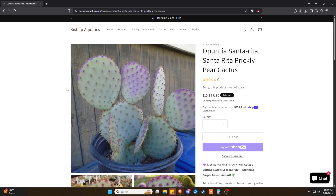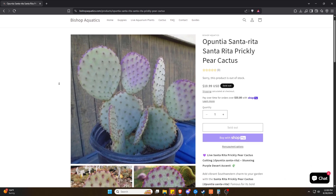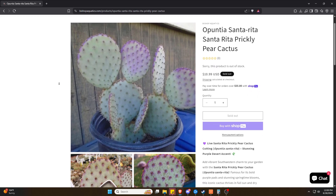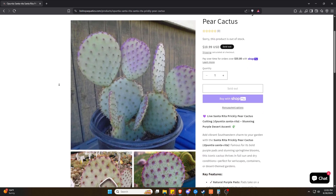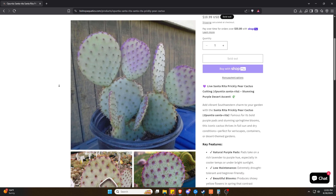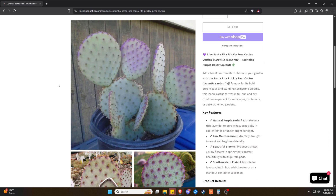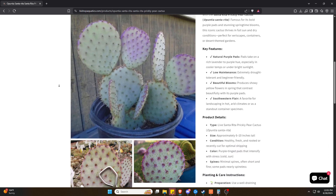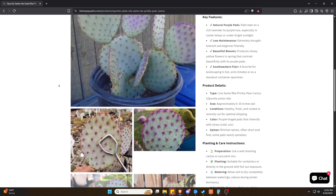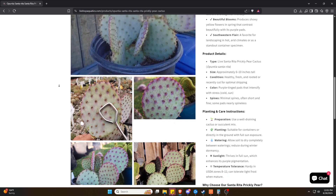So to recap: Santa Rita Prickly Pear is a cold-hardy, drought-tolerant, purple-hued cactus that adds instant character to your garden or container setup. It's low maintenance, striking to look at, and easy to propagate. Whether you're into landscaping, xeriscaping, or just building your cactus collection, this one definitely deserves a spot.